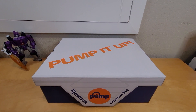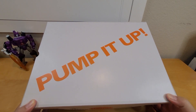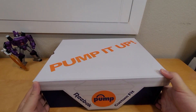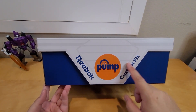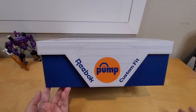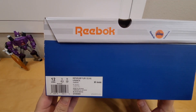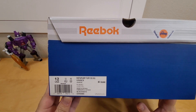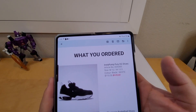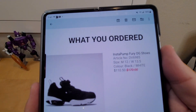Hey, what's up everybody, welcome to another shoe video. My name is David and today I have the Reebok Pump Fury OG. You can see on the box it says 'Pump It Up' and this is the Reebok Pump custom fit. Right here it says Insta Pump Fury OG and this is a size 12. According to my order, the shoe retails for $170 but I got a discount and bought it for $110.50.